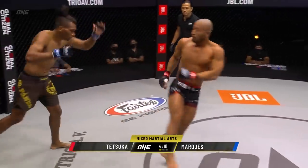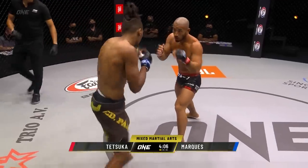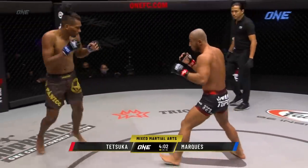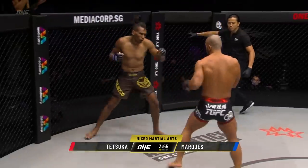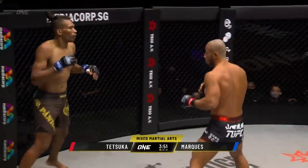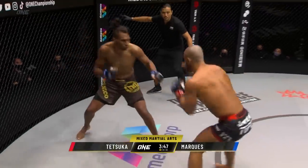Outside leg kick there from Tetsuka. Jabs, fake outside leg kick — nice there, Dragon. That's one thing with that wide stance though, he's gonna start to chew up that lead leg of Marquez. The best way to stop a boxer is to kick his legs because once you take out the legs, they can't box effectively. Especially if he starts going after that low leg — if he starts to kick those calves of Marquez, Tetsuka could find some openings.